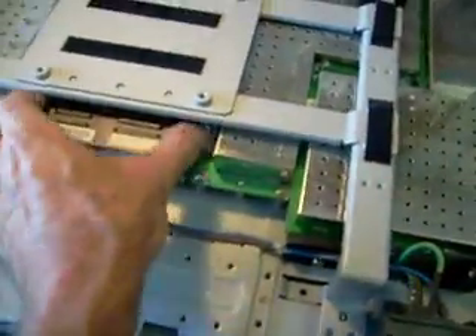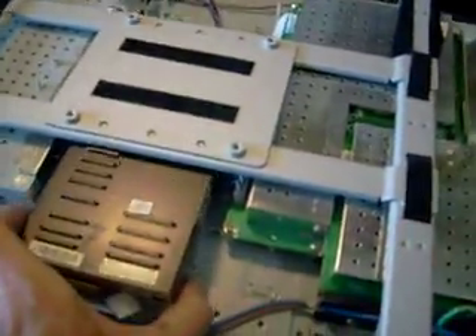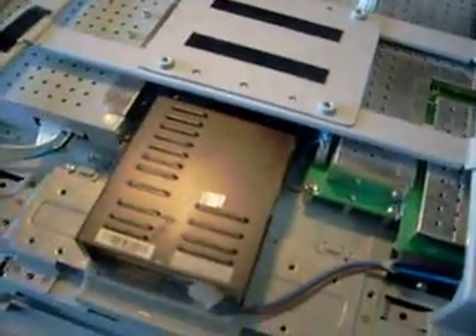You can see it's fairly straightforward. You do have to unplug a couple plugs here — unplug this one, unplug this one — and you can slide this out if you have this part loose.